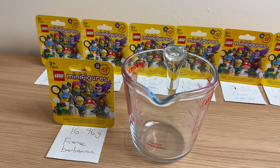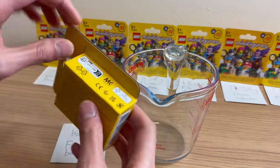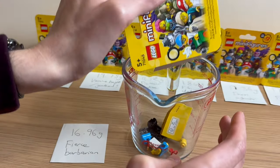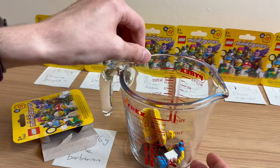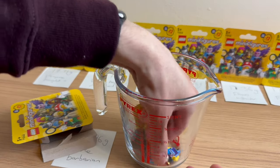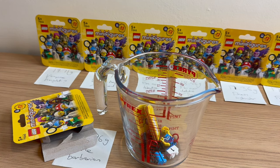Next up, I believe this is the Fierce Barbarian at 16.96 grams. The guide says 17.0 grams, bang on. This was significantly lighter than any of the other minifigures I found, so I'm pretty confident on this one. Opening it — okay, that's interesting. That's wrong. That is the runner — the sprinter — which is 17.39 grams on the guide. So significantly different. You can see the block with the number one. So that's one wrong, one right so far. Disappointing.